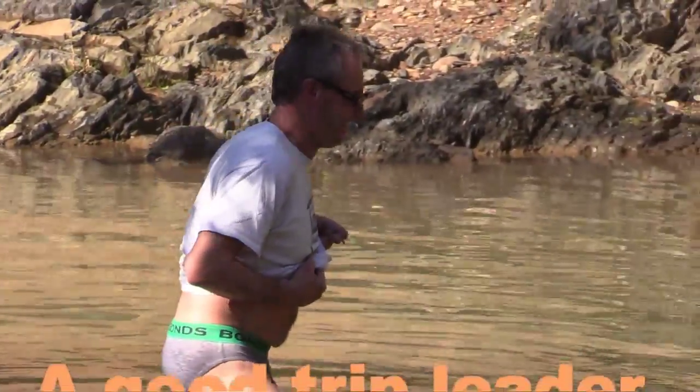Now this is one way to check a river crossing. The best way I've found is to let some other foot do it.